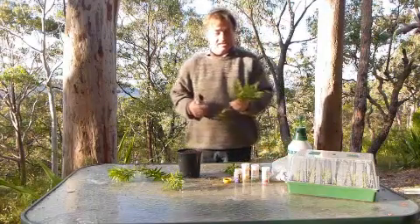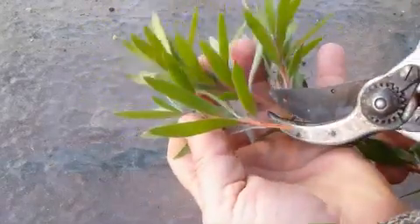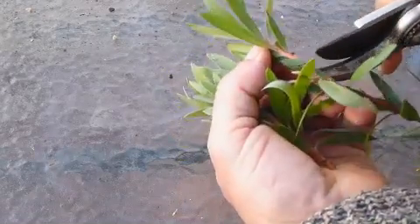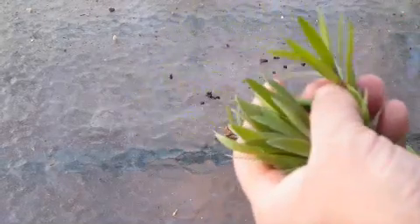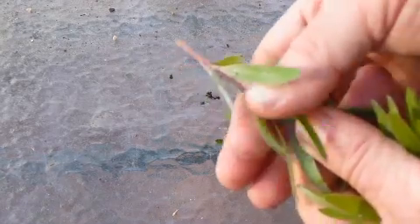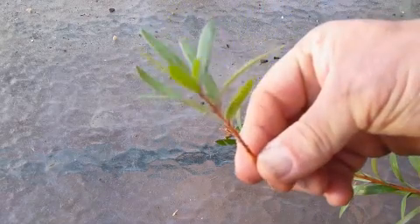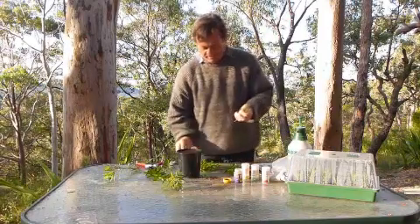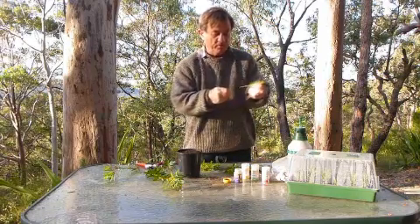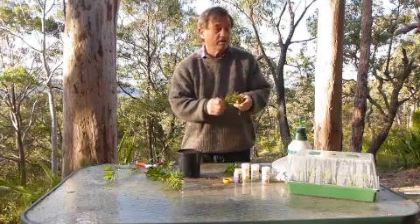Let's prepare a few bottlebrush cuttings — it really is quite a simple process. We take that fairly new growth and trim up a few at once so we've got enough for a whole pot. We then simply remove the bottom few leaves, leaving about 50% of the leaf growth on top, because that helps the plant form new roots through the photosynthesis the cuttings carry out while they're striking.